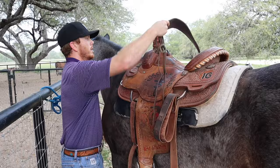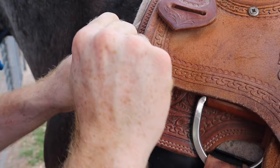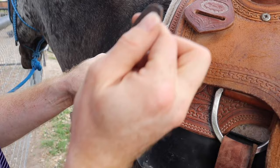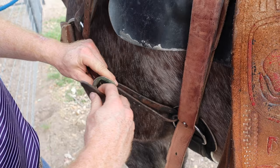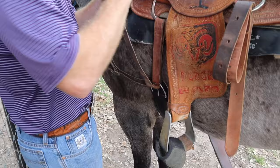Then I do the breast collar, pull it around. I go through this top ring — that kind of holds it up over his shoulders. Then the second one goes through your cinch. As you can see, this cinch is in a perfect line right down behind his shoulder.